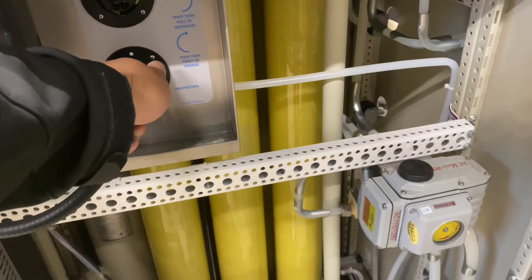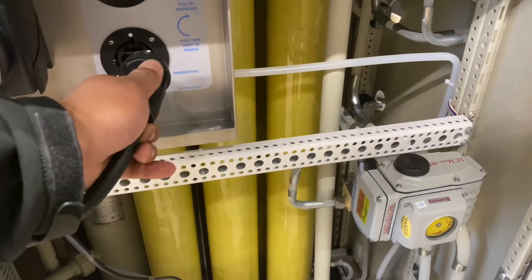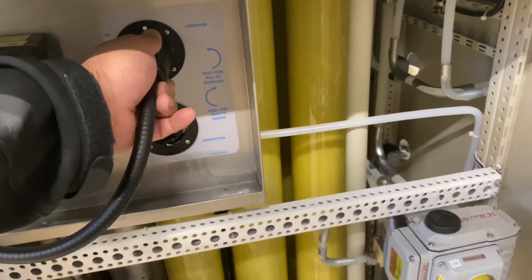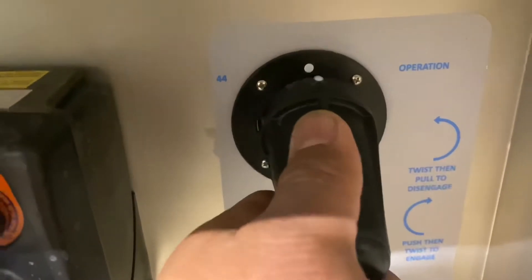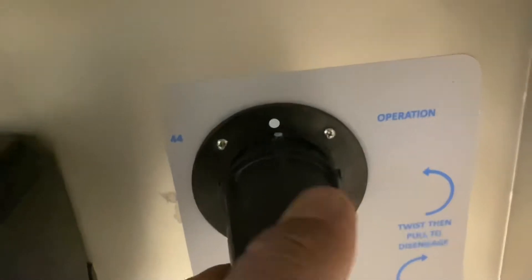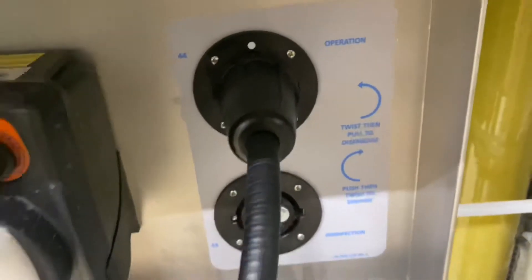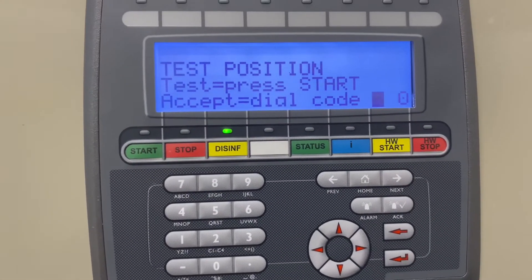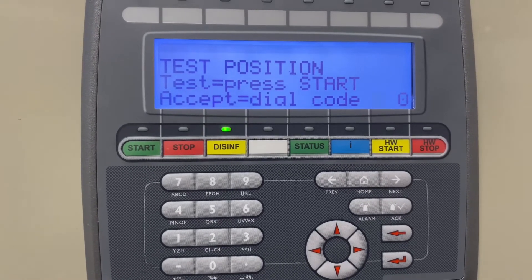Push and turn left. Put it on the top one — see that white dot in there? That goes in the same spot. Push, then turn right. Now move to the front panel — it says 'test position, test.' Press start.